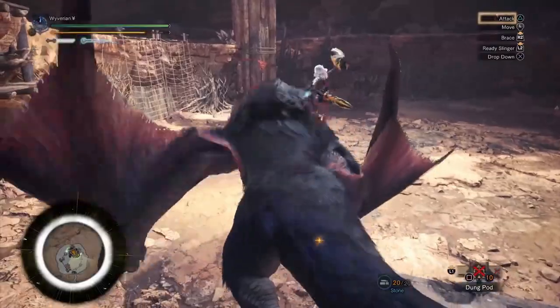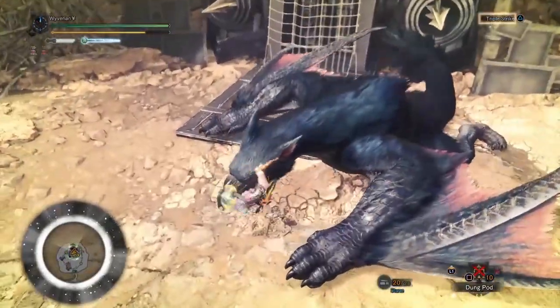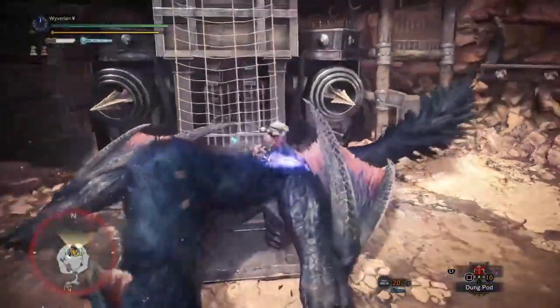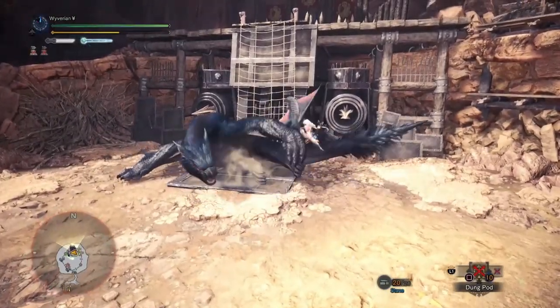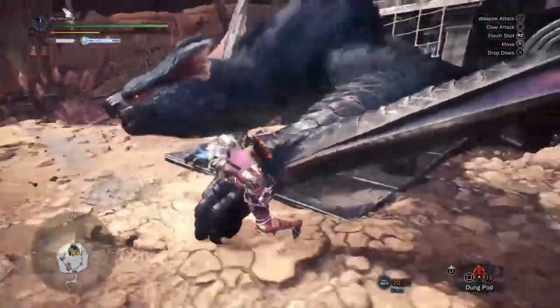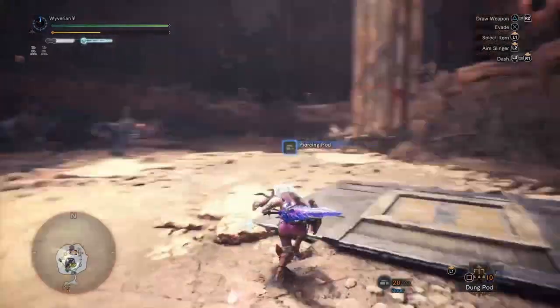When you're coming down from mounting a monster, there's a way to instantly clutch onto them in the air right after you get your mount attack. Then clutch claw attack that part three times, do your weapon attack with triangle, and voila — the part is nice and tender.